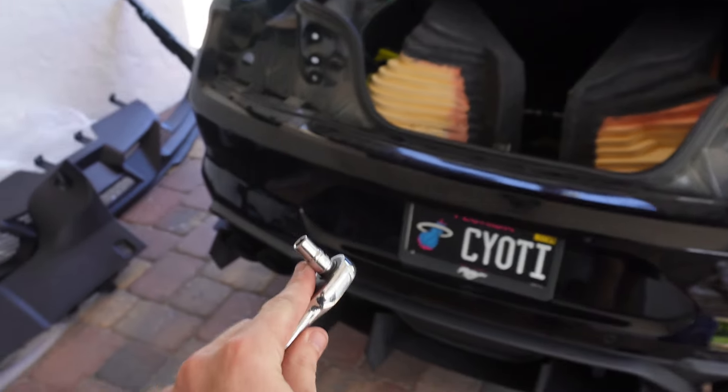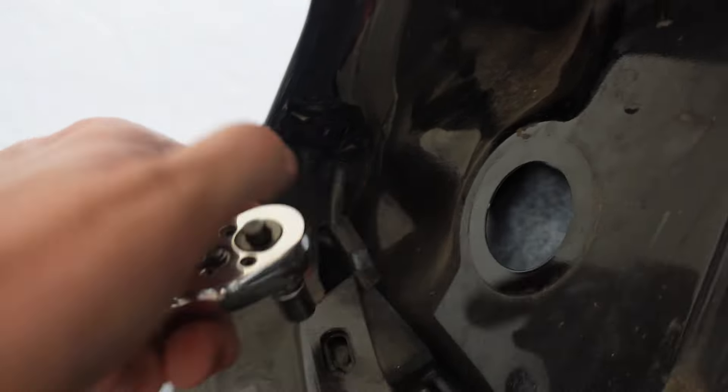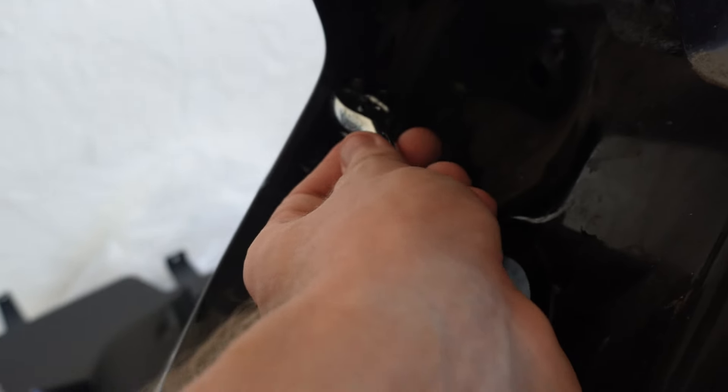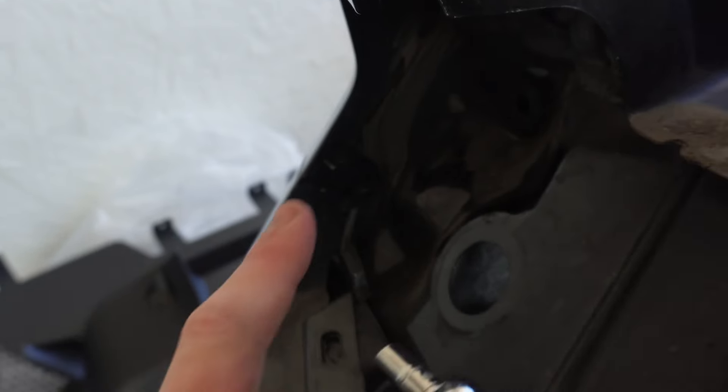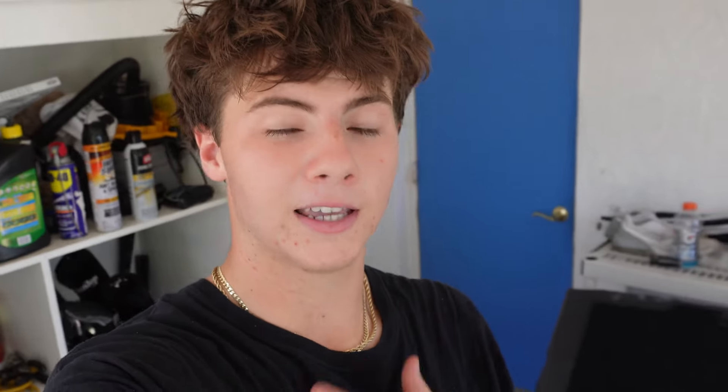It looks like we've run into our first issue. Right here we have to get that bolt out and the tool does not fit in there. What we need is a wobble socket and we do not have one, so I might have to go to the store and buy one. But I can't go to the store because I already took my taillights out and I'm not going to put them back in just to go to the store and come back. So I'm going to wait until I have another car to drive to the store, buy the wobble socket, come back, and then continue.